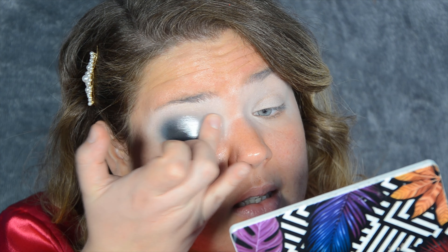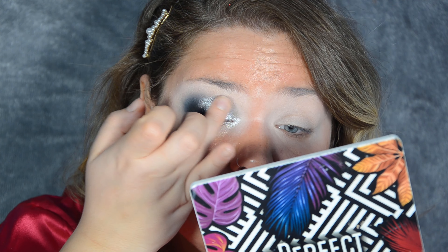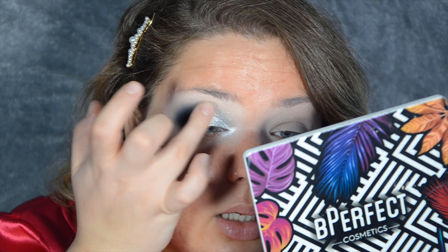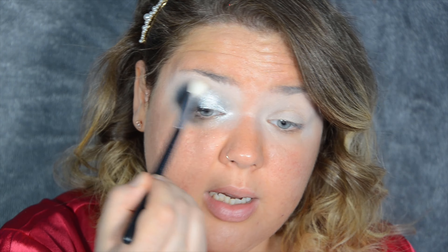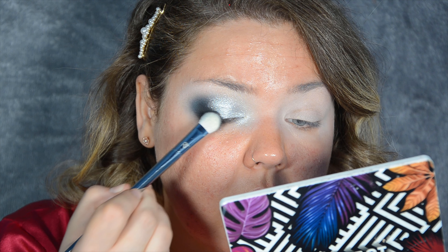Going all the way to my crease, into sort of the inner corner, all the way up to the crease again. You want to go slightly above, but not all the way to your brow — you don't want to do that. I mean, you could, that could be a look, but not what I'm doing today. One more brush to blend the edges of this shimmery shade — those specks of shimmer can go all the way to the brow, so you want to blend it in. I'm loving this look.